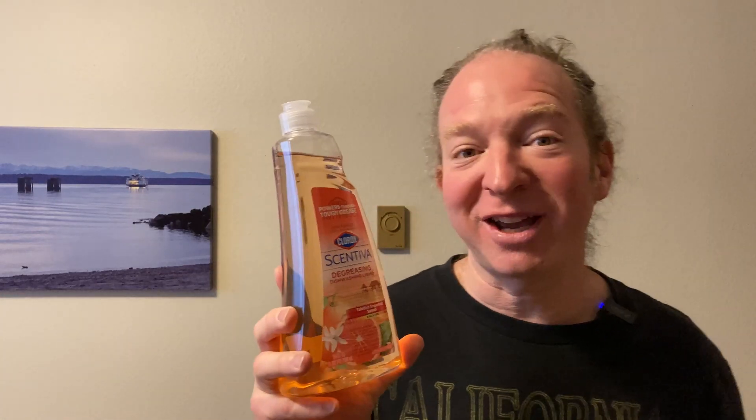Hi, in this video we're going to be trying out this dishwashing liquid. I ran out of dishwashing liquid, went on Amazon, and found this — it's Clorox Scentiva degreasing dishwashing liquid. Let's go ahead and try it out and see how it works.